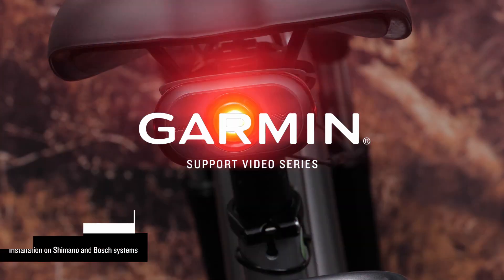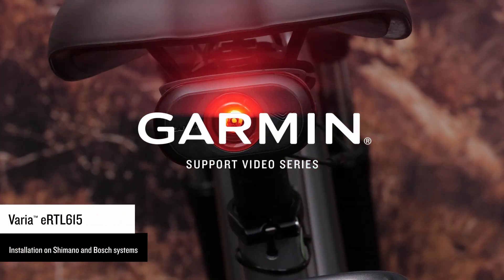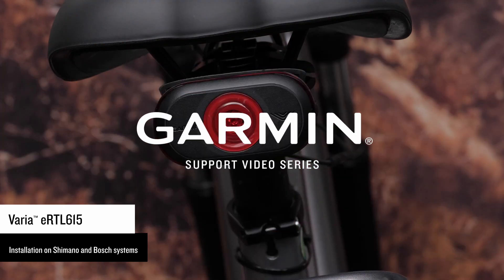We're going to show you how to install and connect your new Varia eBike radar and start riding. We'll cover Bosch and Shimano systems.